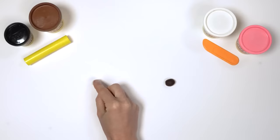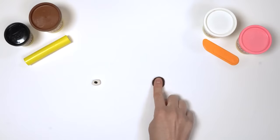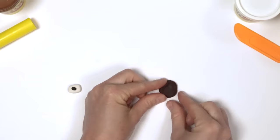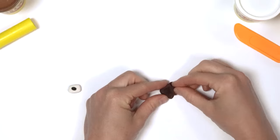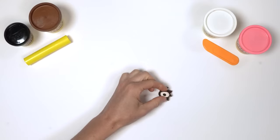Press it onto the middle of the white Play-Doh ball. Now we need to make his eyelids. Take the brown Play-Doh compound and make a ball, then press it firmly with your finger. Pinch the edges to make 4 eyelashes on each one. Then carefully place the eye on top.